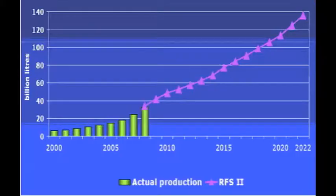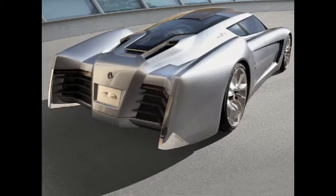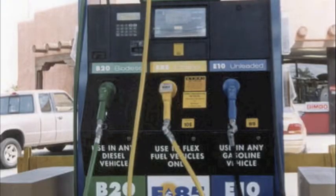Biodiesel is a current growing and renewable resource for fuel, mostly used in vehicles as an alternative energy source to oil and natural gas. You can make biofuel yourself in a lab with a simple procedure.